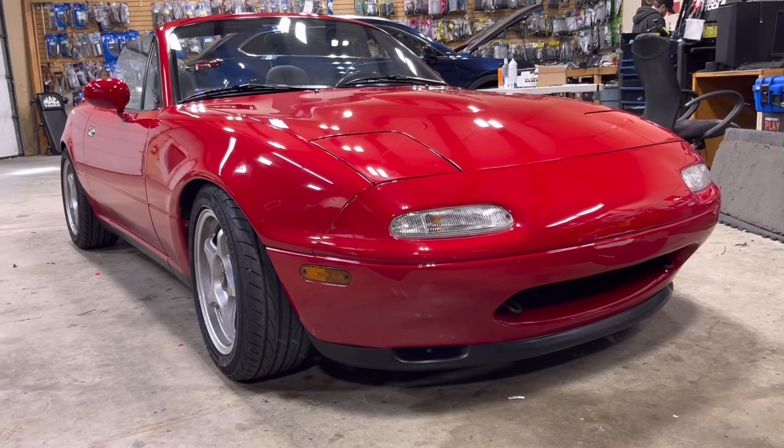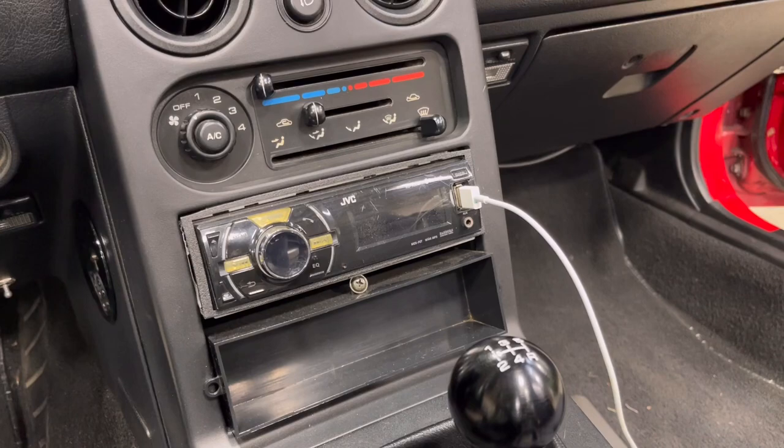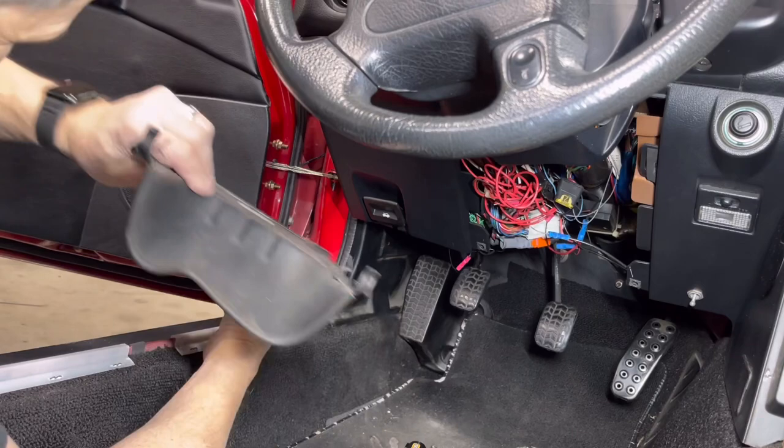Also look out for a build on this mint 1991 Mazda Miata — it looked super clean on the outside, even the seats and interior, except the radio area was pretty janky, with a rat's nest of an alarm system under the steering column that we got cleaned up. That was a fun one. If you guys enjoyed this content, please hit that like and subscribe button, and I'll see you next time.